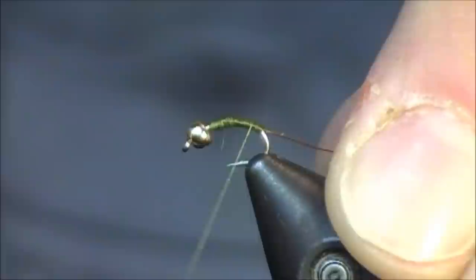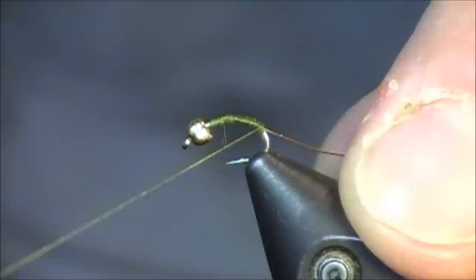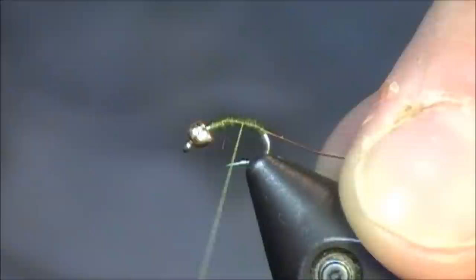If you notice at the very front of the fly, near the head, there's a little gap there because as I tied in my thin copper wire, I left about one millimeter between the wire and the bead. And that's going to allow me to finish off the head of the fly. I'm tying on a short shanked scud hook.